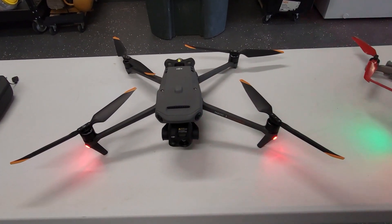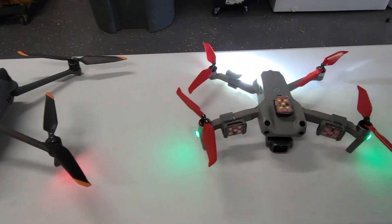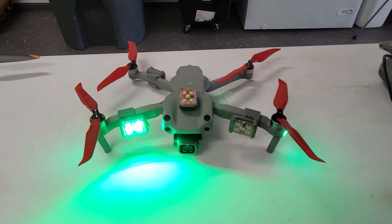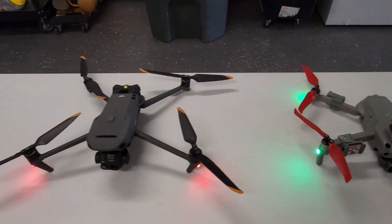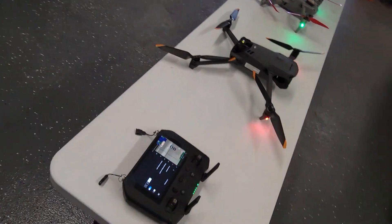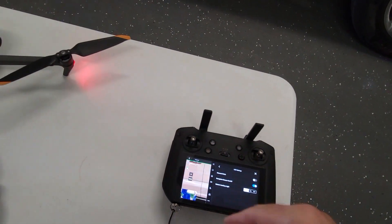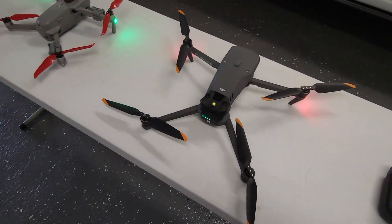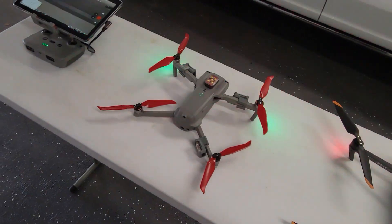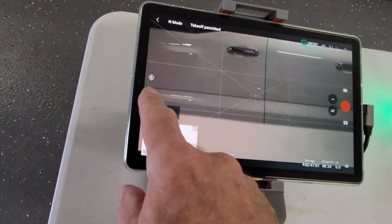Here is the Mavic 3 Enterprise Thermal and here is the DJI Air 2S — they're all ready to run. To start flight on the Mavic 3 you have to use the joysticks and pull them down to the inside corners to start the props. On the Air 2S they simplified it so you can just push the button to launch.